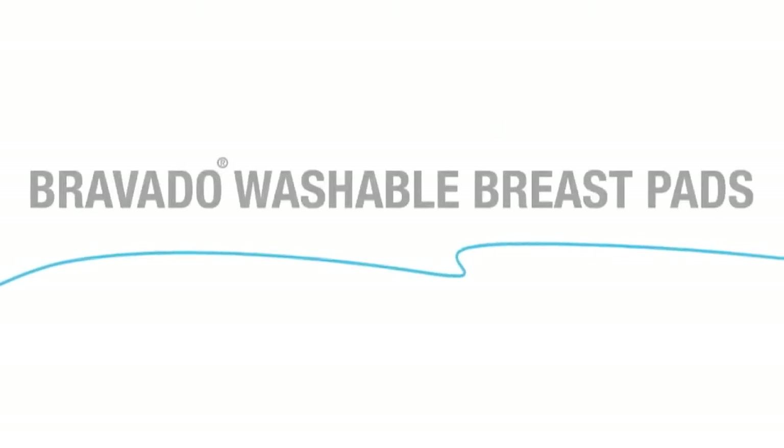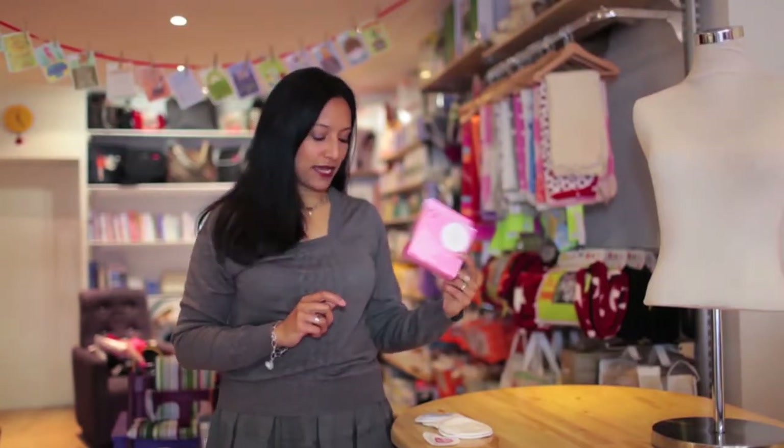Hi, I'm Eva from Bourne and these are the Bravado washable breast pads. Not everybody needs breast pads, but if you do, these are a fantastic breast pad to get.